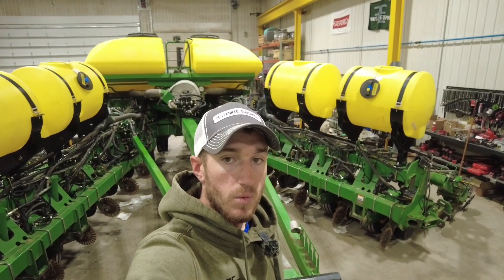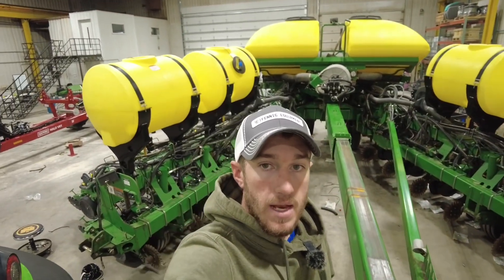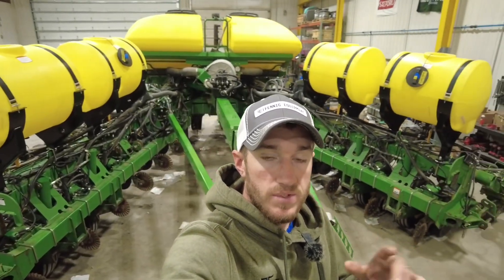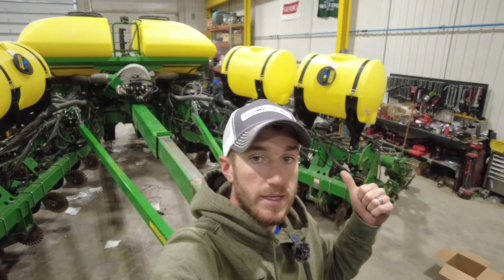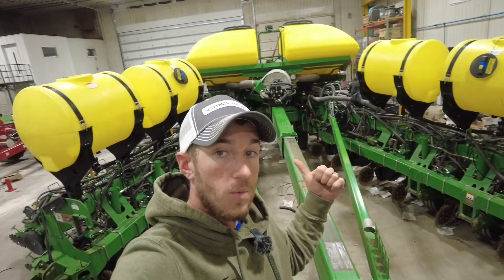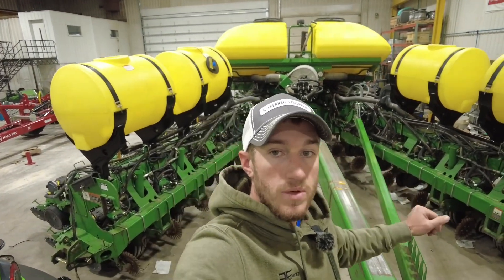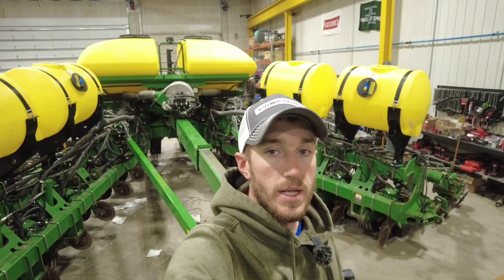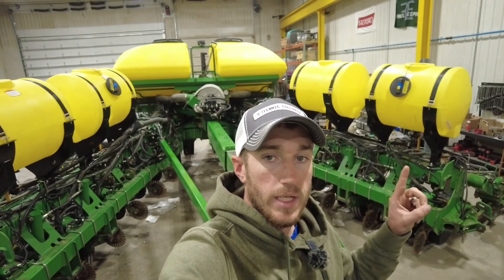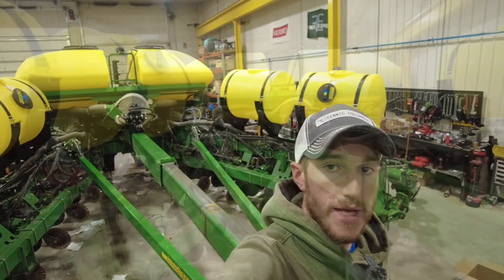Hey guys, Adam Fennig here with Fennig Equipment. You're tuned into the Talking Shed. Today I'm in the shop — just got back from setting up a strip till bar, and behind me the guys are making some serious headway on this 1790. You can see the four tanks we've mounted on the wings so far. Let's turn this thing around and dig into what all we're doing to the planter fertilizer of this 1790.